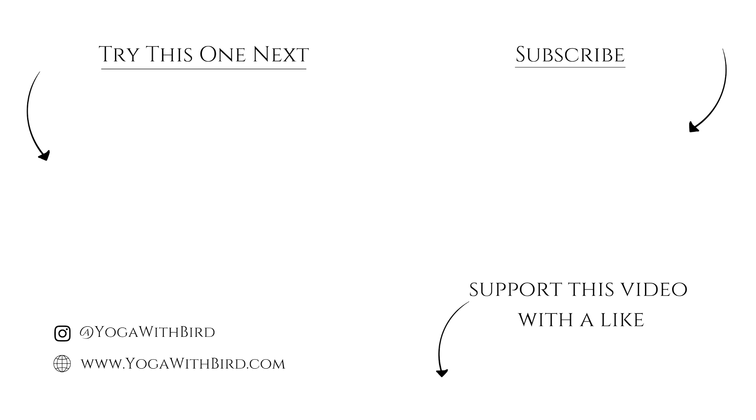If you enjoyed this video, don't forget to like it below, subscribe to my channel, and hit the bell icon so you don't miss any updates on future videos and live streams.